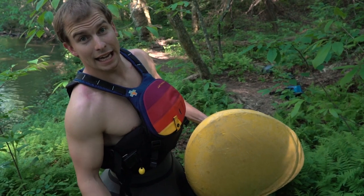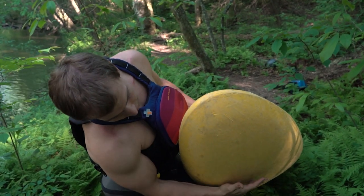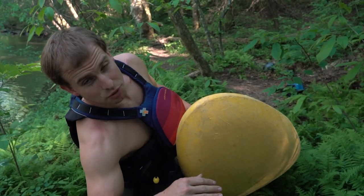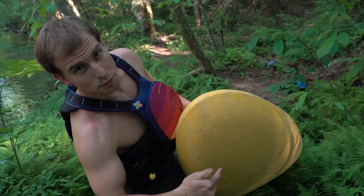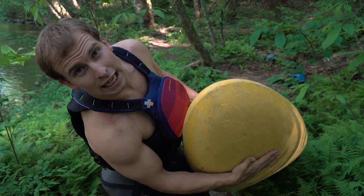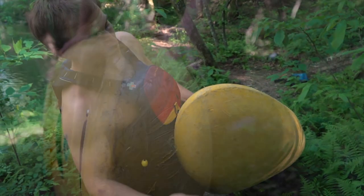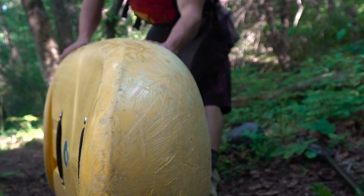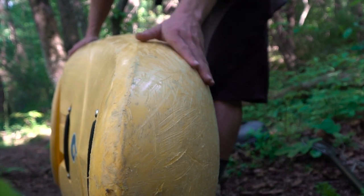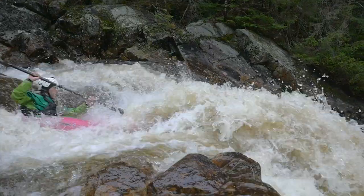One other change we made from the Grande platform — instead of having this big bulge here, which kind of drags on a lot of water if you've got curlers moving underneath you, we smoothed this out so it's a really gradual rise up to the peak rocker and to the bow. This allows the boat to resurface really, really well — it just wants to catch and come out — and it also allows for softer landings.